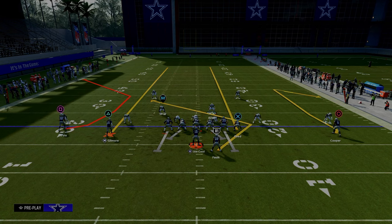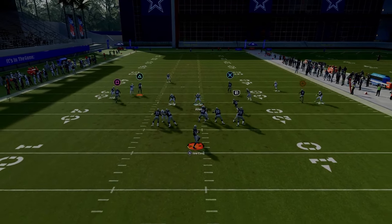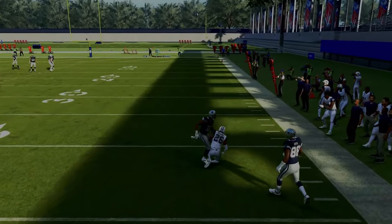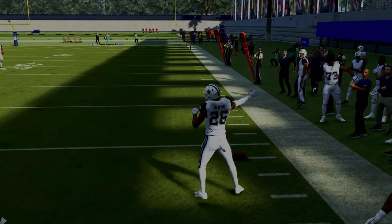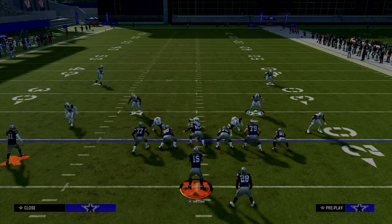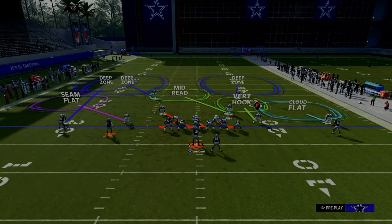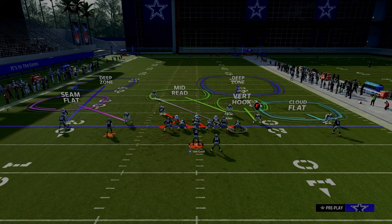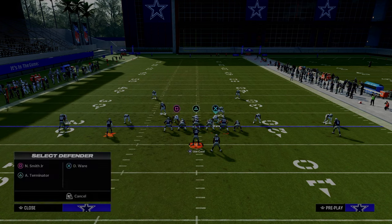If that number two receiver runs a vertical route, the seam flat will match him. If the number two receiver runs an underneath route, the seam flat plays basically like a curl flat defender. He's going to match that receiver, which allows that outside third to match that outside C route. On the left-hand side we utilize those two adjustments, which takes away everything they can do. Then we're going to cross-man the tight end, which I think is one of the most underrated adjustments against a formation like this.